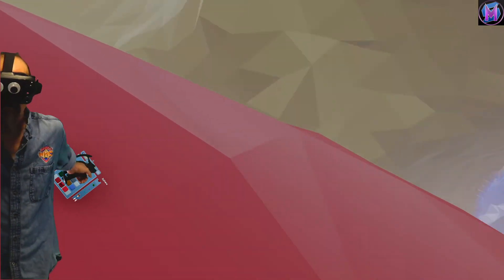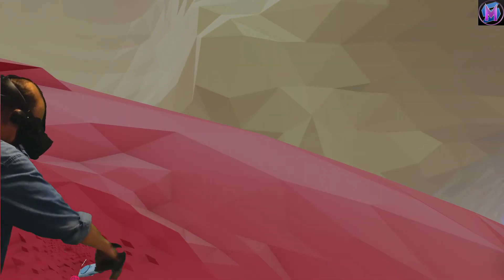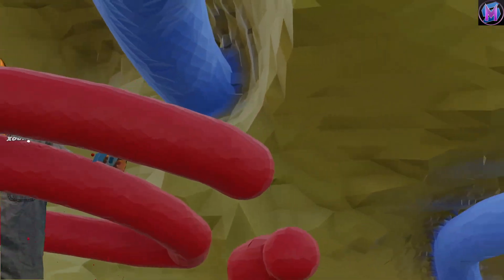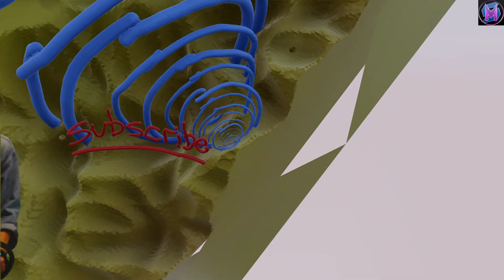Here I am standing on the letter S in subscribe. Carve up some graffiti and then zoom away. Have fun everyone.